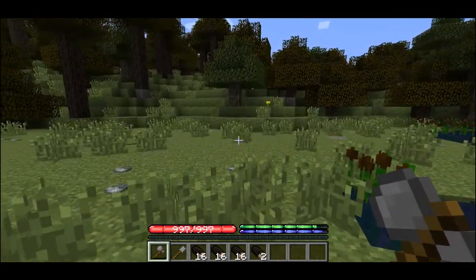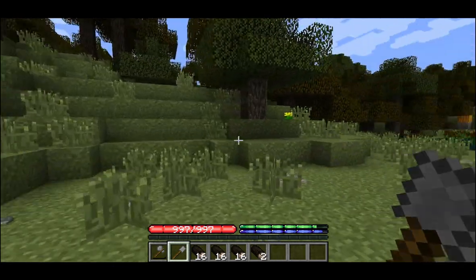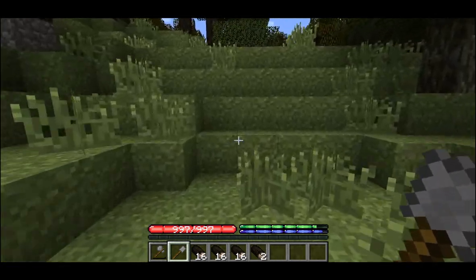Now that we've got the logs we can begin building our new shelter. We'll need to find a small hillside. I've chosen this hillside because it's close to fresh water, which will make it easier to stay hydrated.